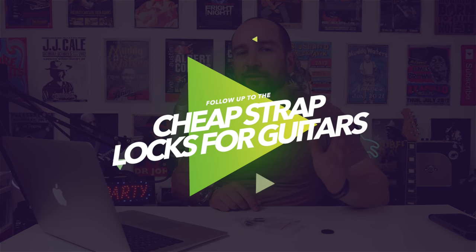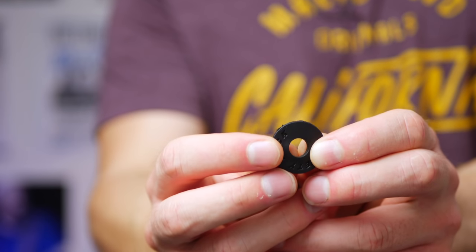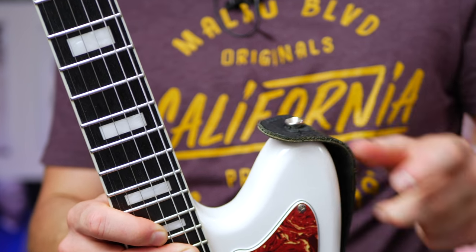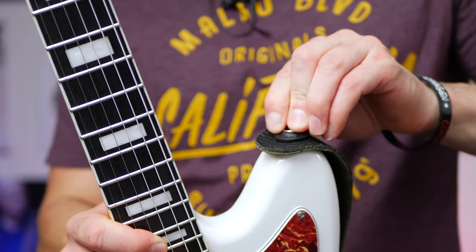A couple of weeks back I did a music gear on a budget episode about these rubber strap locks, just called safety locks. I said I'd do a follow-up once I had a chance to use them. They're awesome — I've had no problems with them at all. They've replaced all of my XTR strap locks. They're about 50 cents each; for that price, they're the best investment you could make. If you lose one or it breaks, who cares — they're cheap enough that it doesn't matter.